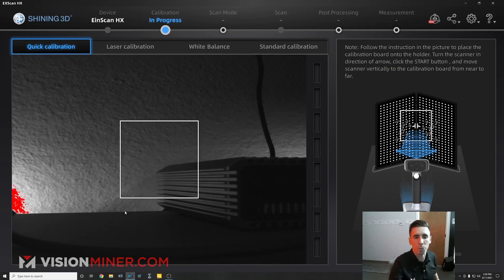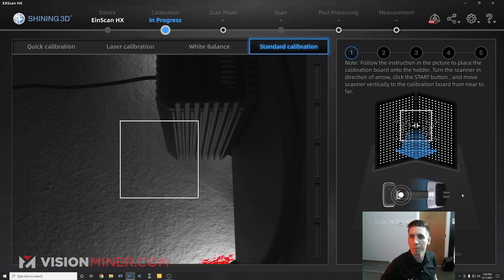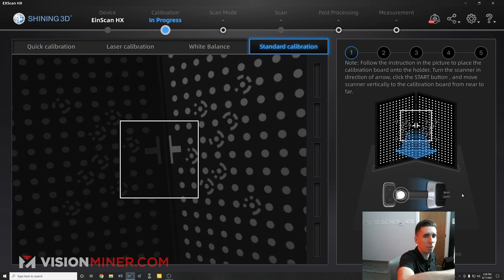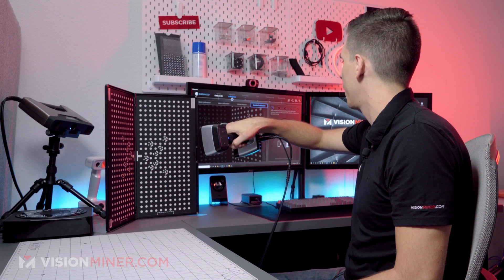Now in the actual software I'm going to do standard calibration. What this is going to have me do is actually point the scanner at the crosshairs in the middle, just like it's showing on screen, and press the button.